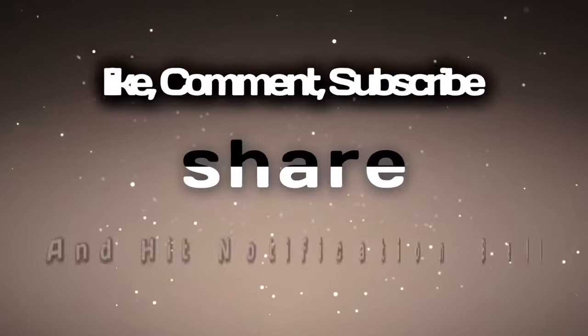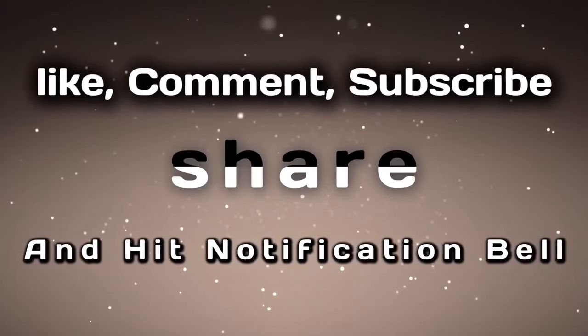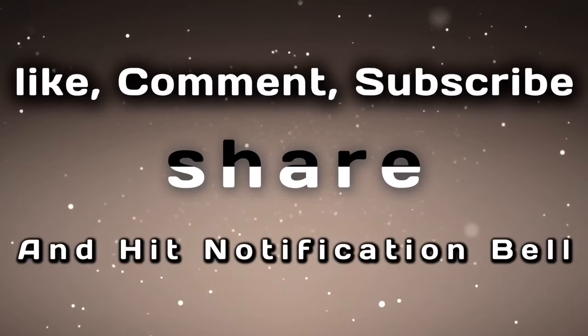Don't forget to like, comment, share with friends and family, and don't forget to hit that notification bell for more upcoming future videos. See you next time.